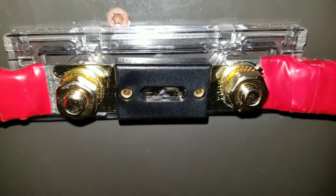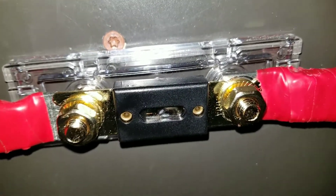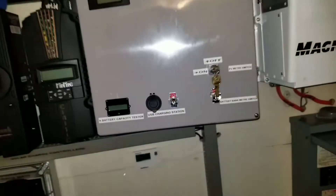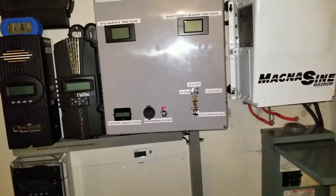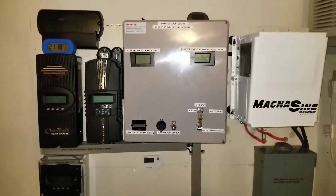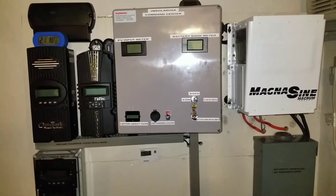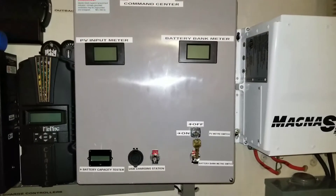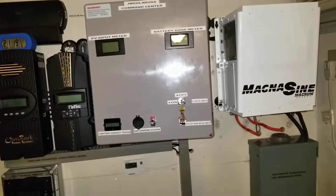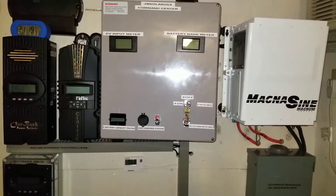As you guys know, I just installed the Magnum — I'm going to show you the system back here. All the panels open up so I can show you what really happened. The system is right here, everything is shut down, because of the Magnum MS 4024 — a very powerful, robust, strong, and tough machine.